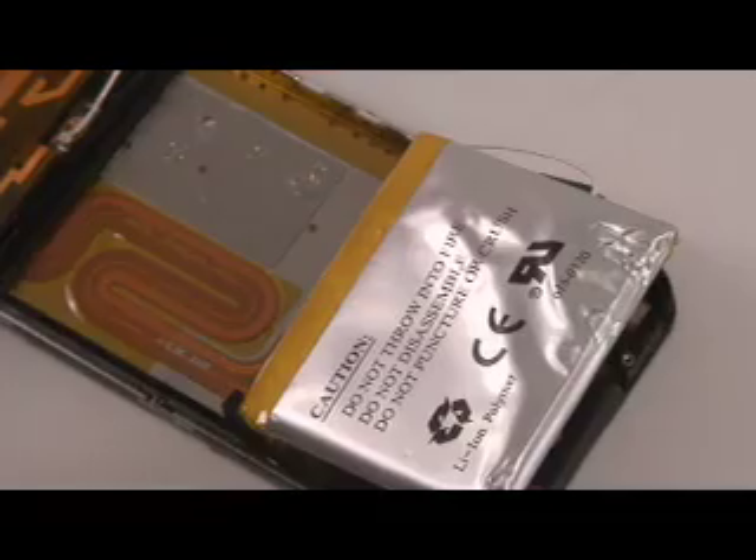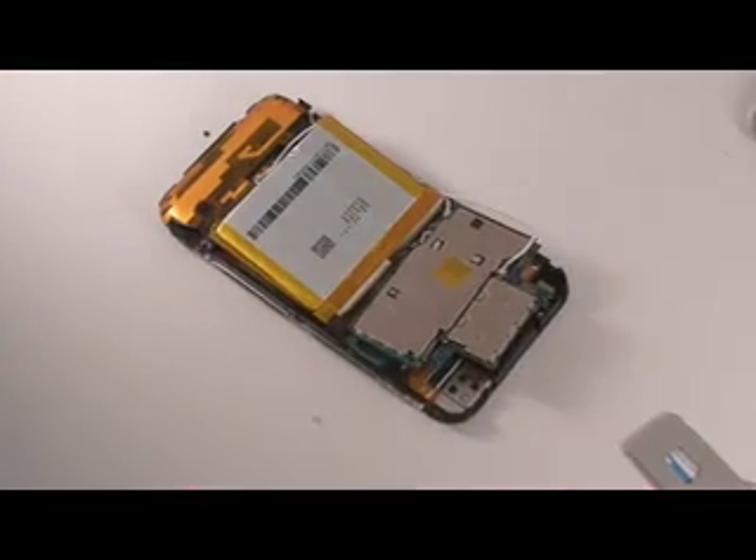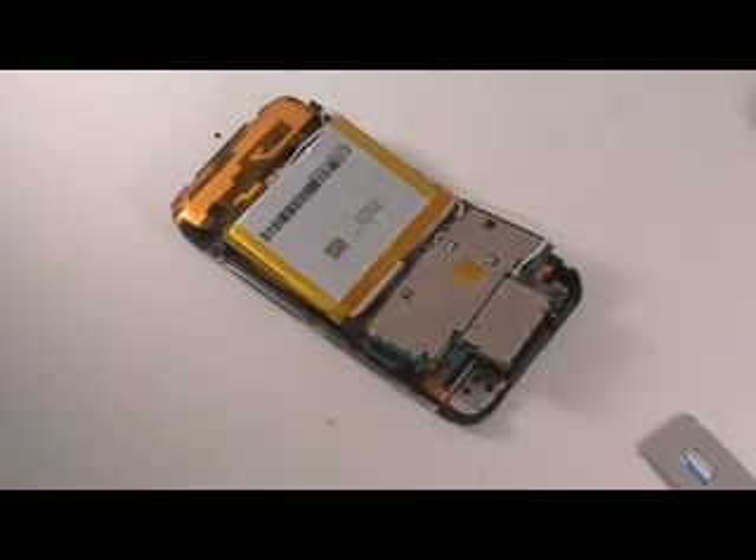The battery simply pries up like so — it's only held in place by a thin adhesive. That, in general, is an overview of the iPhone disassembly.